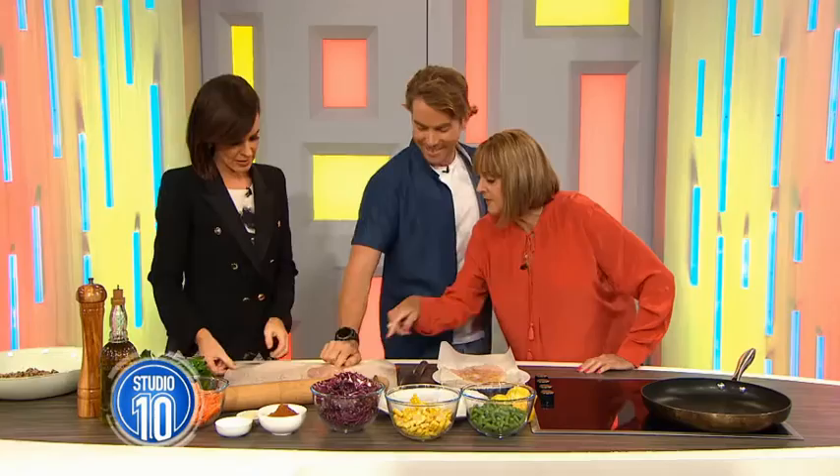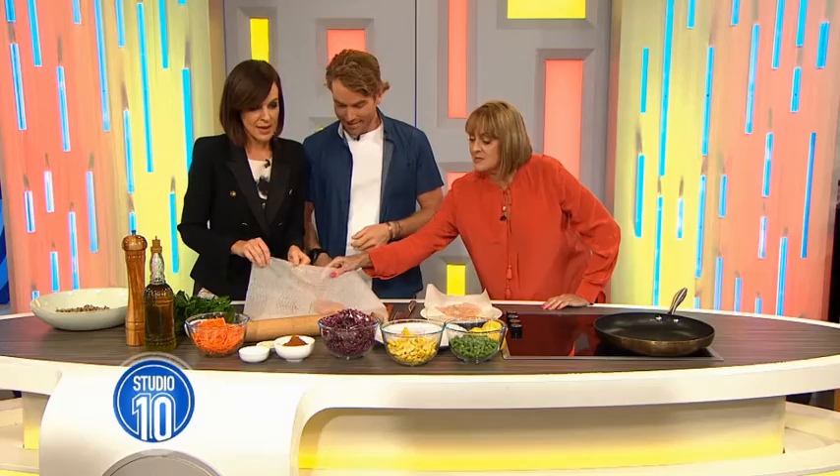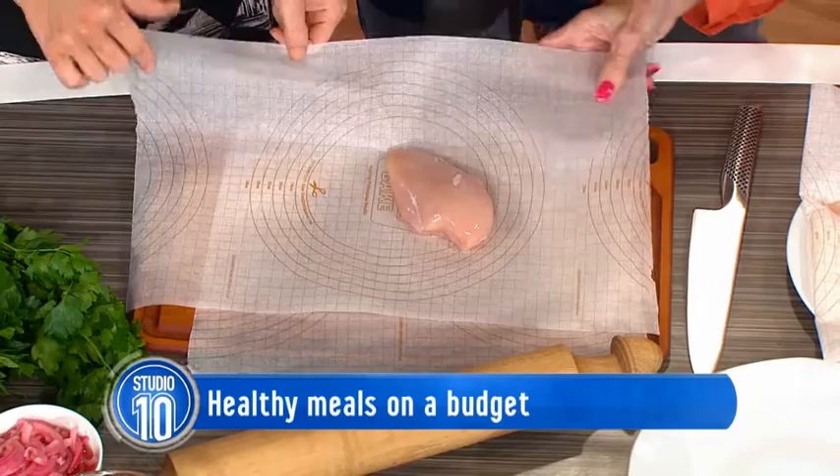I've never seen baking paper like that. Neither had I until I pulled it out — it's got measurements on it. Isn't that a good idea? I stole it off my girlfriend, she's not going to be too happy. I thought it was just going to be normal baking paper, but it's for when she makes her cakes. She's super smart.